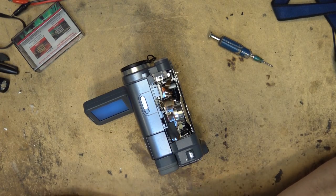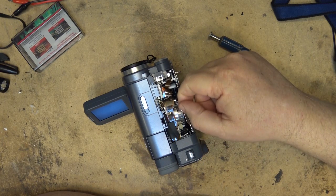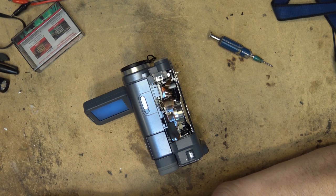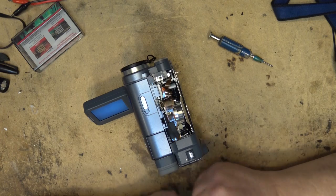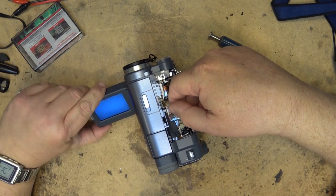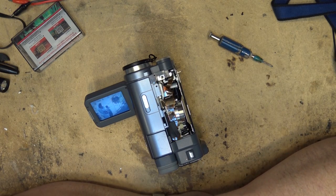Before anyone gets concerned that I'm going to damage the head - the head is a lot harder than your fingernail. You wouldn't use tools on this because that is a good way to damage the head, but your fingernail will not damage it - it will dislodge any material clogging it. 8mm cameras used a metal tape, so you can't use freon or alcohol - it's not going to dissolve the metal particle fused over the head. The only way to clean 8mm and DV heads was to use a dry cleaner or the fingernail technique. Dry cleaners reduce head life every time you use them.